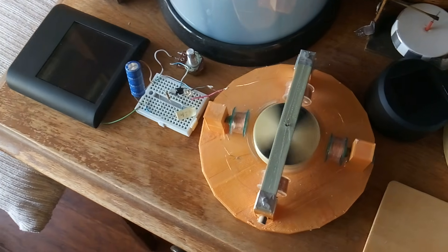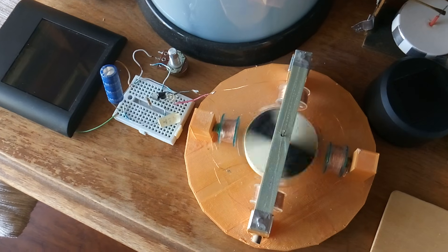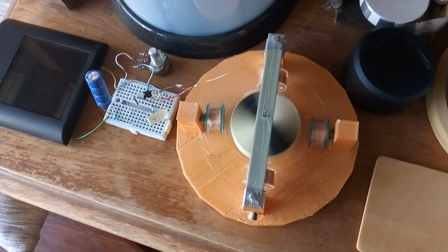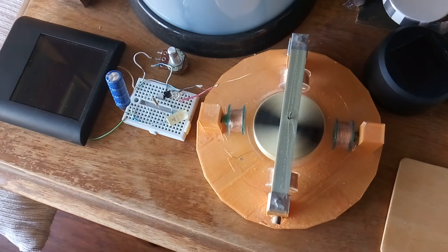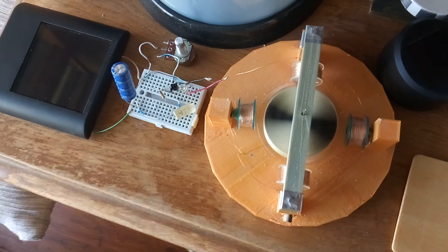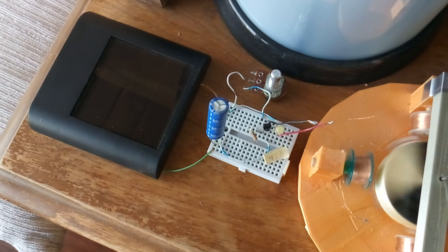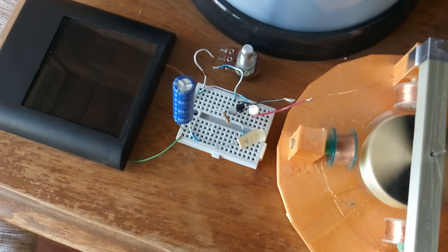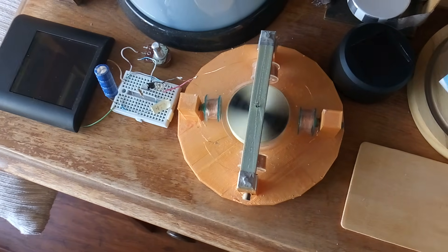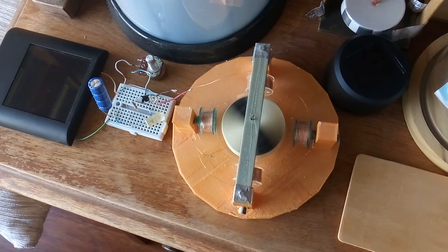I've gone ahead and put that thing on one of my pulse motors. I used to have one of those hooked up to it — this isn't one of my better ones, I don't have enough coils — but it would run most of the day and night, then stop, and I'd have to charge it up the next day. But with that new panel and just a 10-farad super cap, I think this might run around the clock in the sunny season here in Southern California.